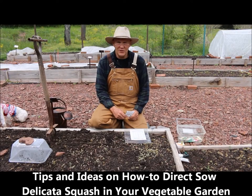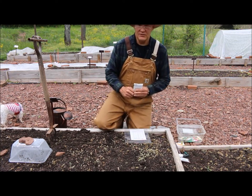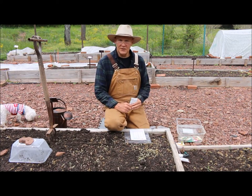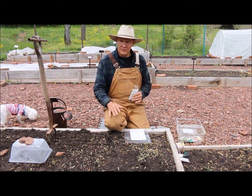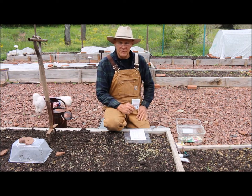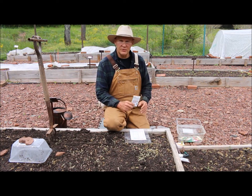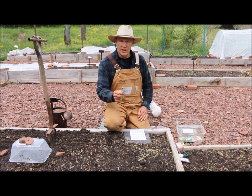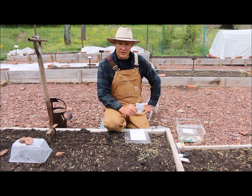Good morning, this is Plant Smart Living with Farmer Fred. Really glad you could join me today. It's a beautiful day here in Pennsylvania Zone 6. I like these cloudy days for working out in the garden — you don't get sunburned, and the clouds mean no rain, nice and easy on the plants, no heat stress. I wanted to share some tips and ideas on how you can plant delicata squash and direct sow the seed in your garden.